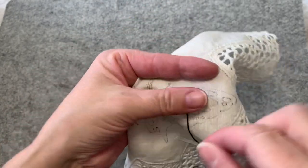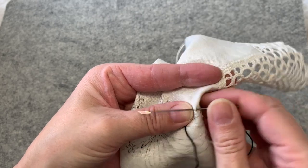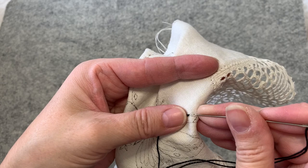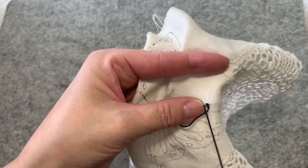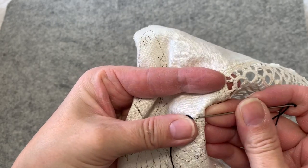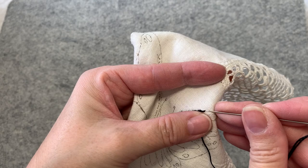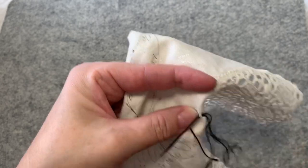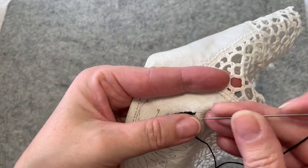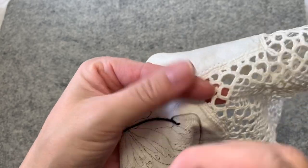I've just drawn with a very fine tipped — I think it's a Faber-Castell marker — only because I had them for art journaling when I used to art journal. The hardest part of stitching for me, even though I've stitched for — I don't know — 50 years already, I still have a problem keeping my stitches even. Some people just pick up a needle and off they go, and they are perfect.